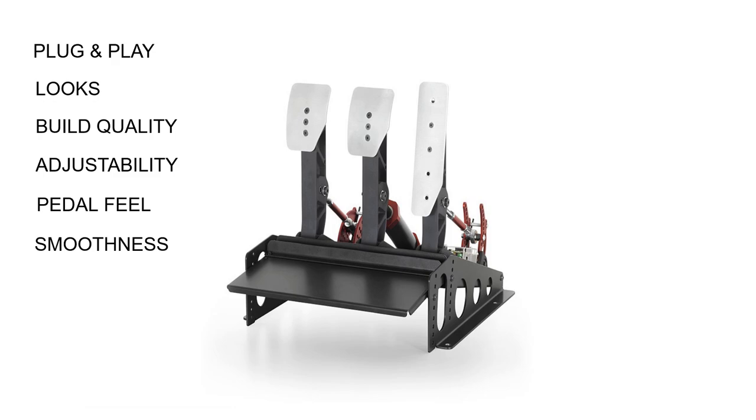Smoothness: these pedals are incredibly smooth. The mechanism is very nice indeed, and it's something that I've been greatly impressed with throughout my time using them.